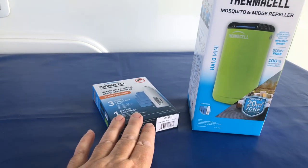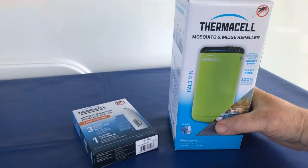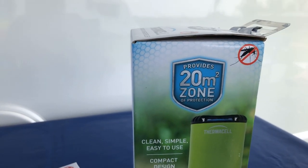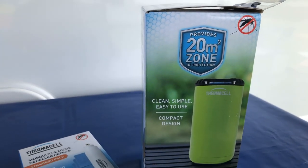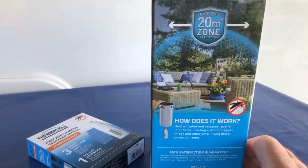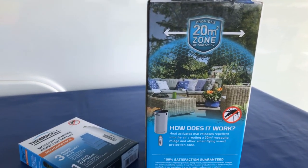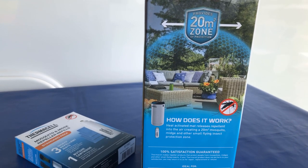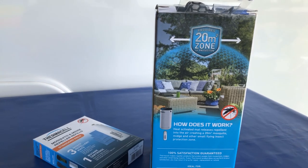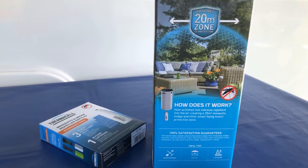I've got a refill pack here as well, which we'll look at to see what you get. Just looking at the box: it provides a 20-metre zone of protection — clean, simple, easy to use, compact design. You can see how they illustrate that 20-metre zone. So whether you have it on a patio, near your tent, outside your awning or canopy, it should give you a bit of protection from all these summer nasties.